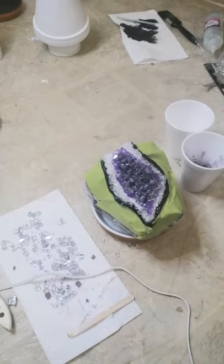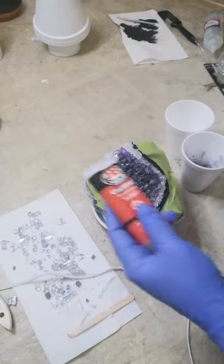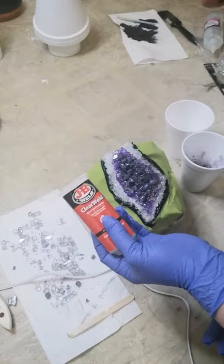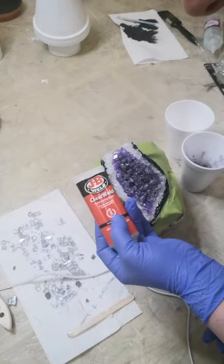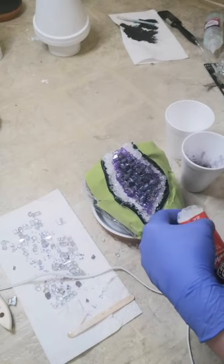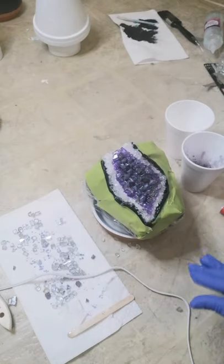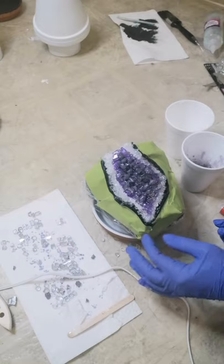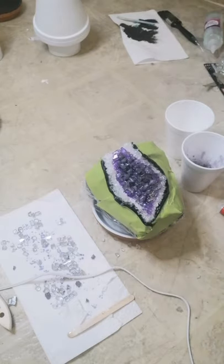We're just going to let that sit. With the five-minute epoxy — I use the JB Weld Clear Weld, and Gorilla Glue also makes one — any five-minute or even ten-minute epoxy will work really well for these types of crafts. If you are using the regular resin, you're going to want to wait about 24 hours before moving forward. We're going to let it sit for a couple of hours and then make our final touches, which is the sealing and the final coatings.